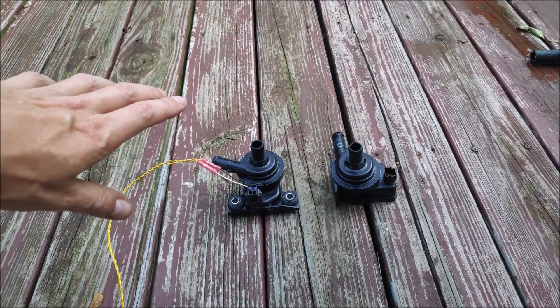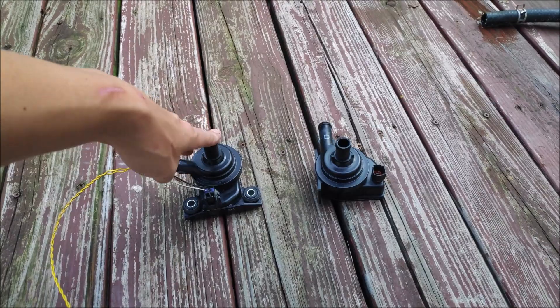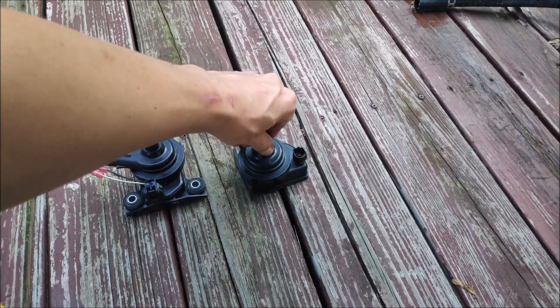I was at the junkyard the other day and I found this pump. I've already had this one — I made a video about this one already. So I bought this one and they're pretty much identical.